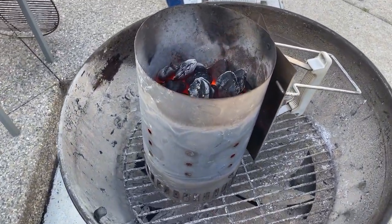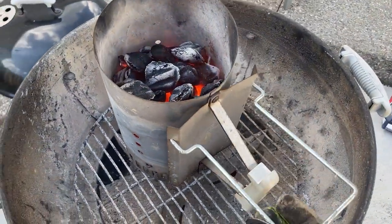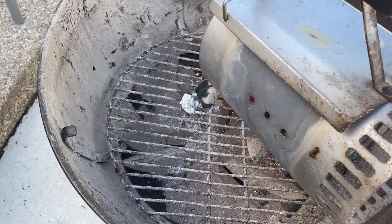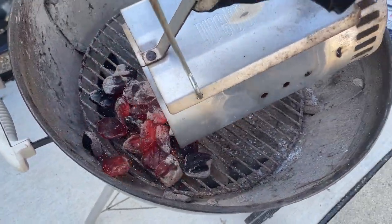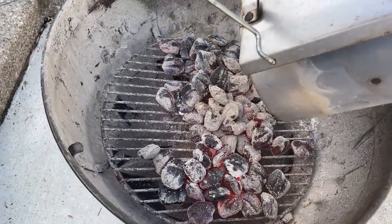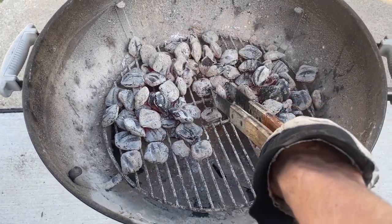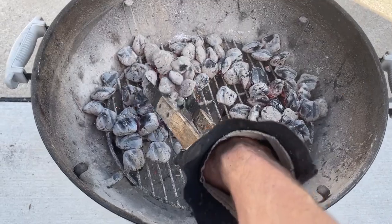Don't put too much in there — you'll want to put some wood in later, but I'll show that. Next, take the rest of the coals and distribute them around the edges of the kettle to keep the heat coming up the sides of the stone and not directly under it. These get pretty hot, so you may want to wear some gloves and use something to rake the coals off to the sides.